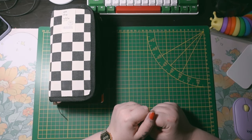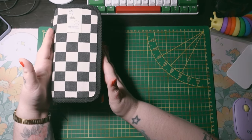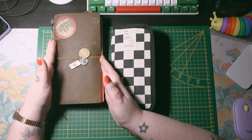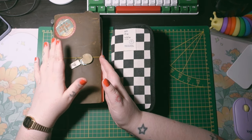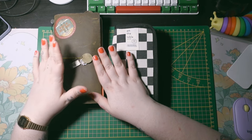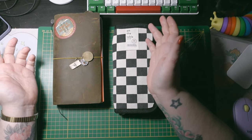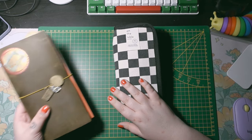Hi everyone, welcome back to my channel. Today I would like to show you what's in my newest pencil case and my setup for end of the year, because it evolved a lot through the year. I also want to show you everything inside my Olive Traveler's Notebook regular size — I have a passport size too but that will be a different video. So first, we'll go with the pencil case.